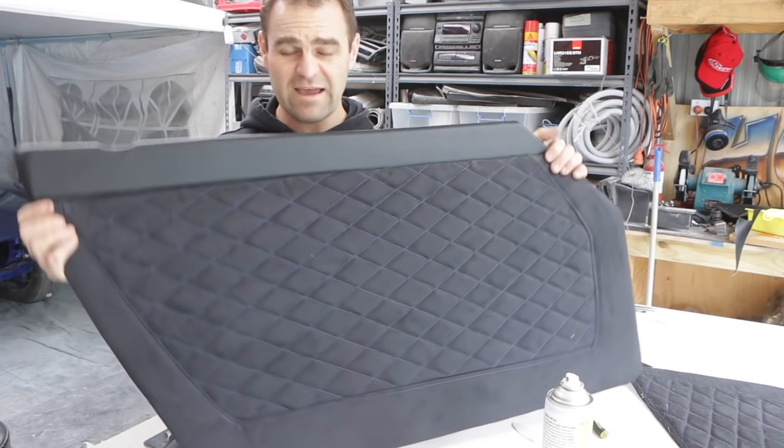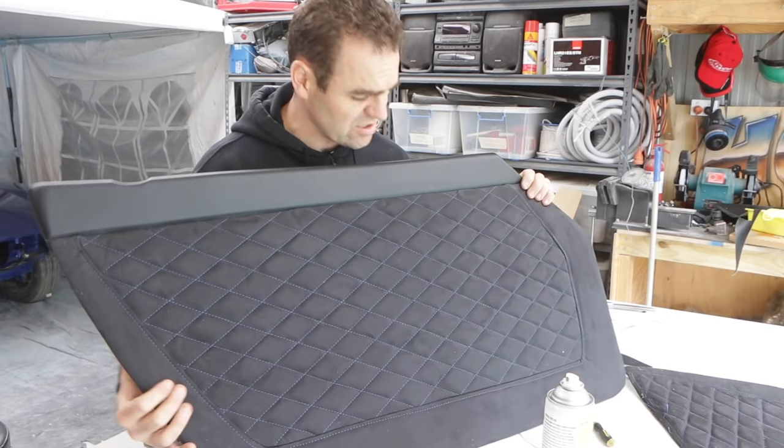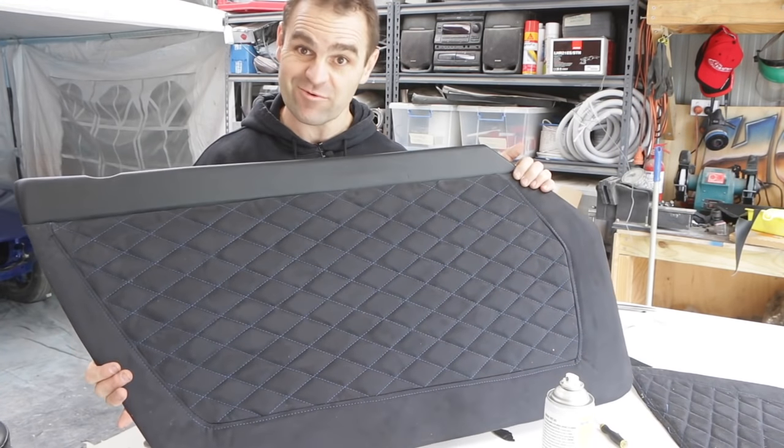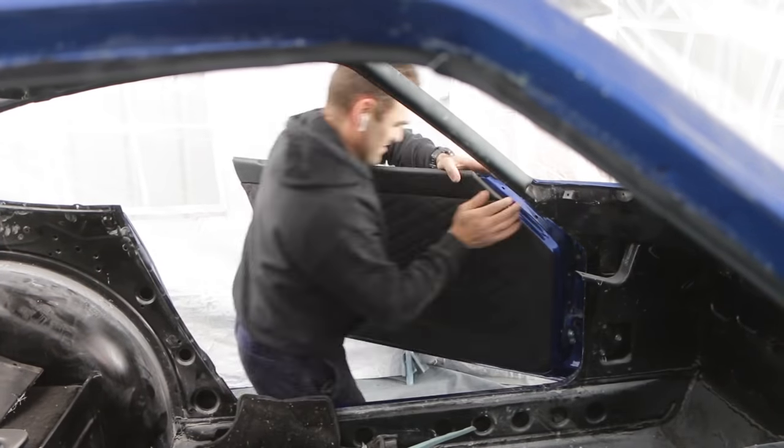And there we have it - we have the door trim with the vinyl top on the quilted main section. So now let's go and try and fit it in the car and hope that I did everything right and it all works. Okay, so one down, one to go.